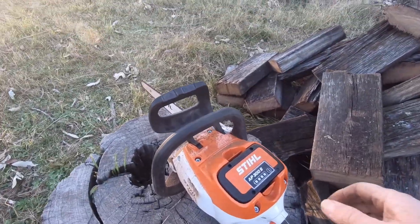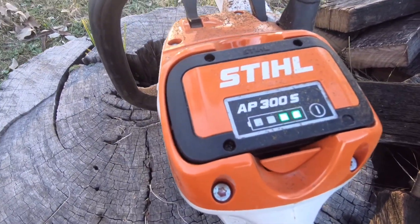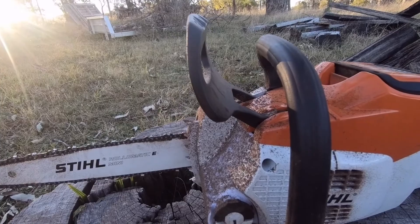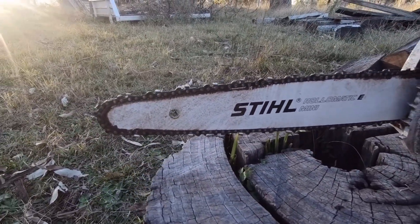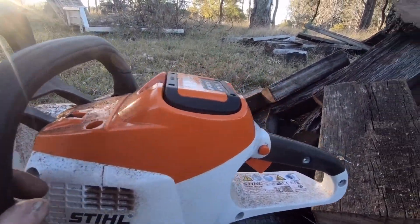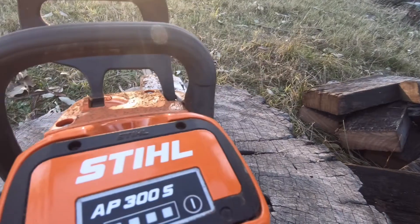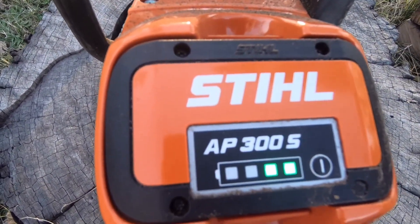That's over a hundred cuts, currently showing two bars on the battery — it's gone very well. That was a brand new saw; all I done was run it to get some oil through onto the bar, so a brand new chain. That would be equivalent of what my 010 does on about a tank of fuel. So it's the Stihl MSA200 with the 300S battery — still got two bars on it.